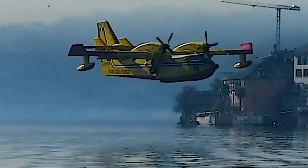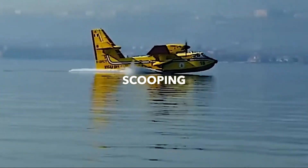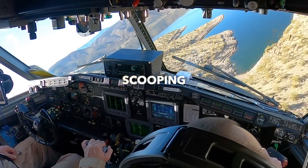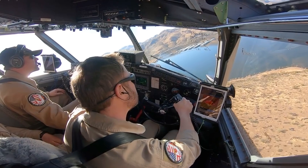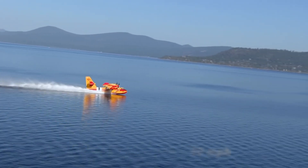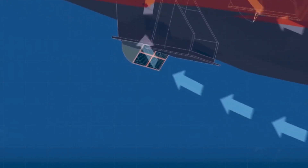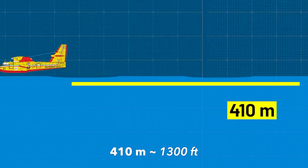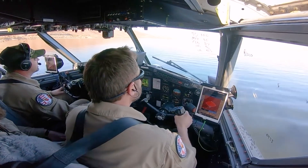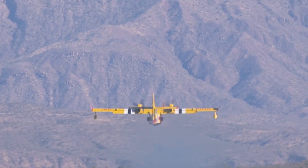But how is the water loaded on board, and where is it stored? The maneuver is called scooping, and it can happen at sea or on lakes. The pilots lower the flaps and the airplane decelerates down to about 70 knots to touch down on the surface of the water. Just before touching the water, the probes open, taking on water to fill the tanks. They are surprisingly small but can fill two 6,140-liter tanks in about 12 seconds, covering about 410 meters. The enormous wing then allows it to take off again at a low speed of 80 knots.